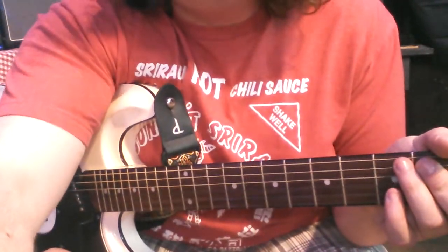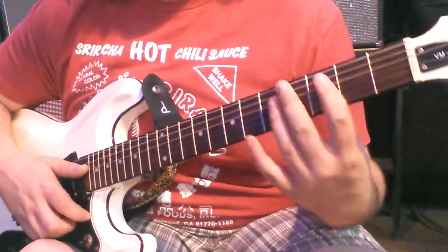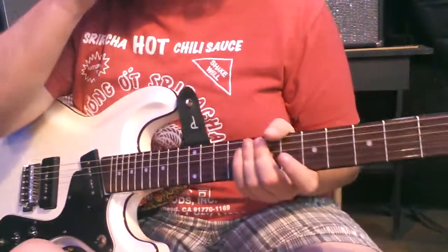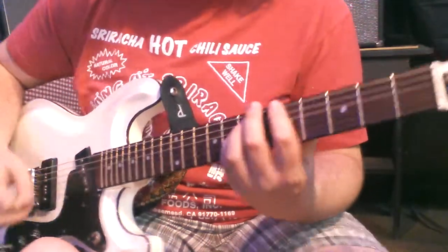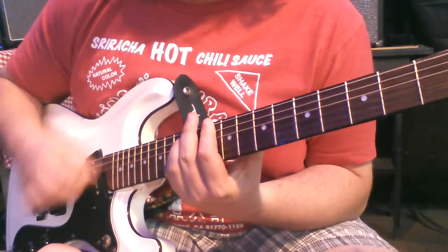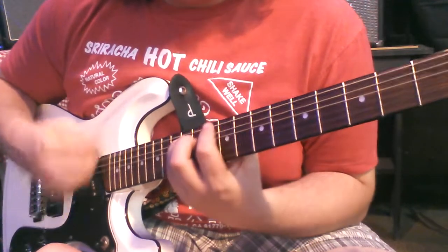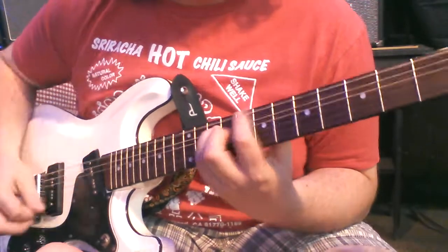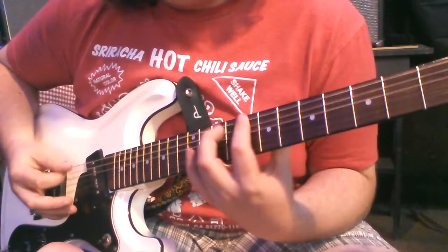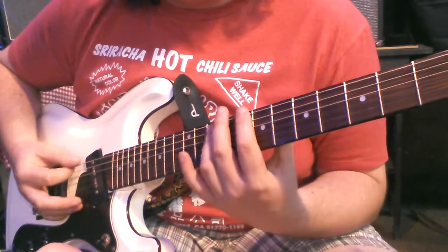So that's basically Wayne Kramer's part. He's playing the A, C, D, C, A based off the A string bar chords, and then Fred is playing it based off the E: B, C, A, C, A, C, A.